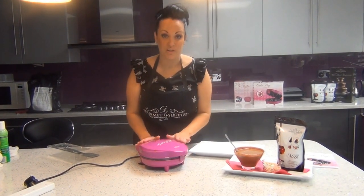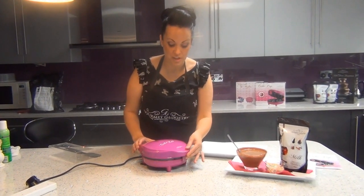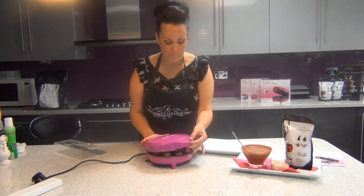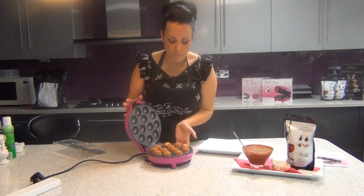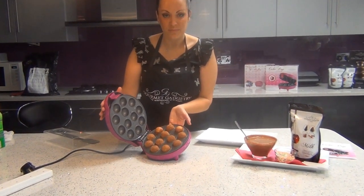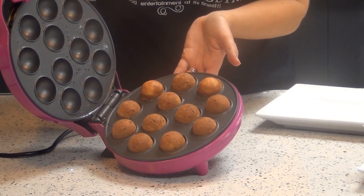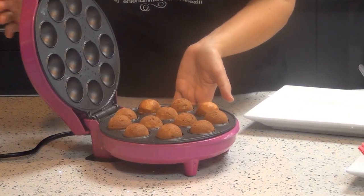We've left the machine for literally between three and four minutes. You can open the machine at any point to check that your cake pops are cooking. We've left it for about four minutes and as you can see the cake pops are done — and what you're left with is 12 perfectly formed little cake pops.